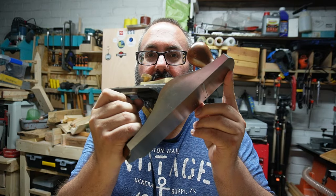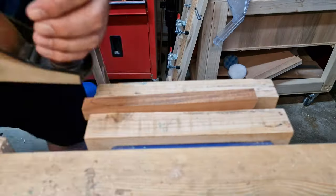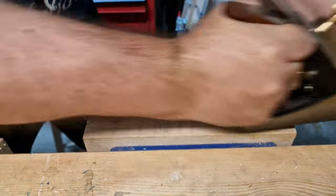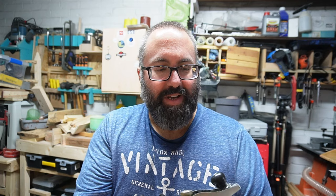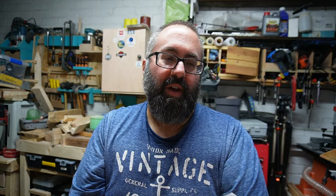Number one: planes — not the ones that go in the sky, but ones like this, which is the Rider number four bench plane. For me, I really enjoy using a plane and just scraping off a little bit of wood to make a small difference to what you're doing. I've also got my recently acquired shoulder plane, and a classic Magnuson block plane which you can get in the UK from B&Q and Screwfix.